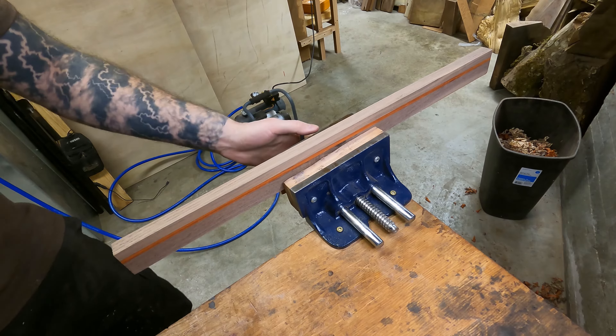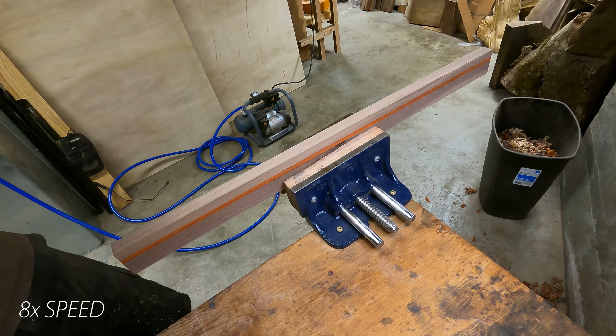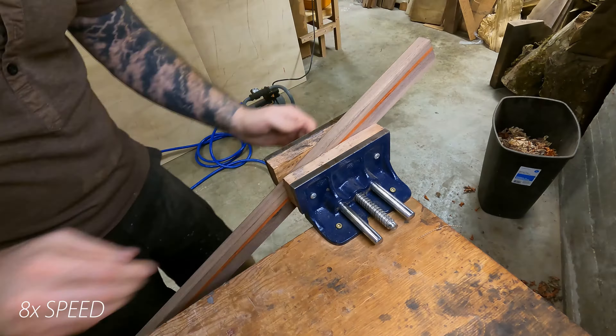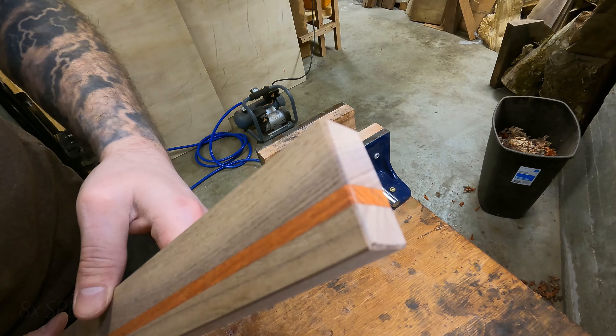Instead of using a round-over on all the corners, I just used a plane to knock them down a little bit. I believe it's called faceting — it makes everything look a little more geometric, which I personally like. It also saves me some time because I don't have to worry about removing burn marks from a router bit.